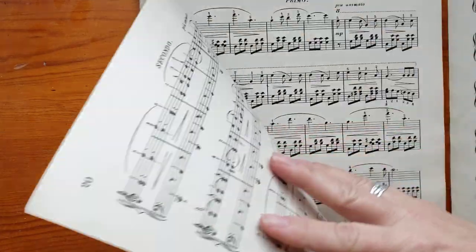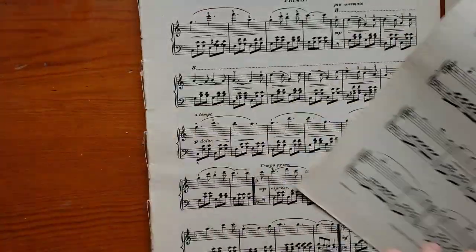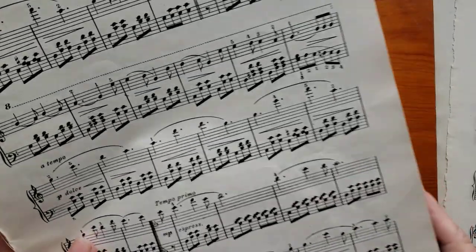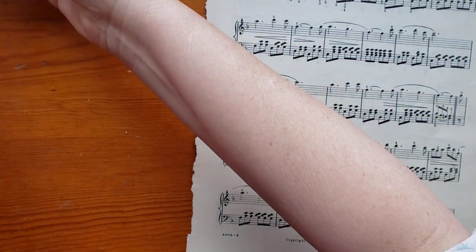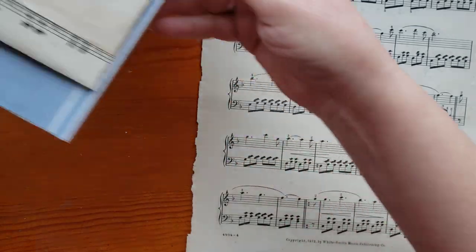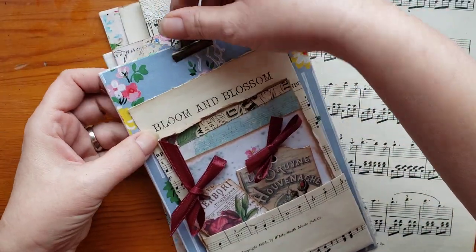I'll pull off a sheet here. I also have one sheet of just a printable that we're going to make one of these pockets with. I'm going to show you some that I have in my Etsy shop that I made in the past, so you can kind of see what we're doing.